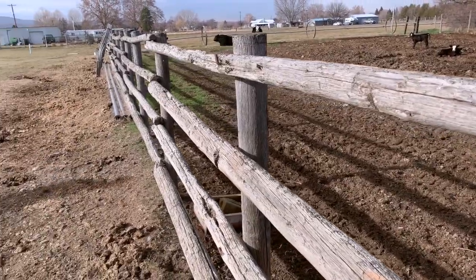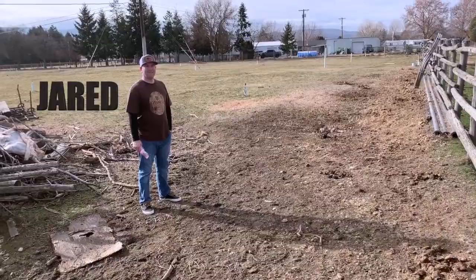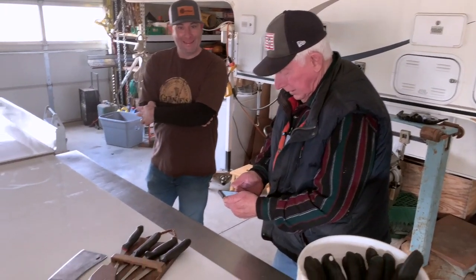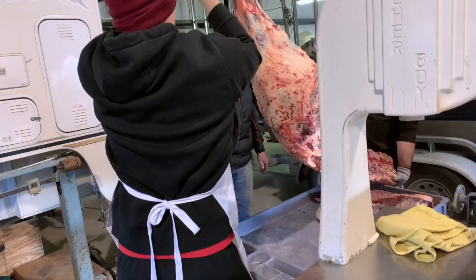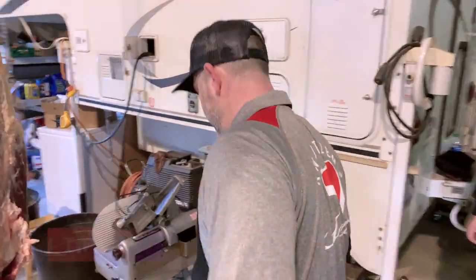So we called in Jared Cope, long-time friend and meat cutter. We checked out the situation — we got a Butcher Boy B14 saw. Some of these cuts we're going to do by hand, and we have a hoist there to get that hind quarter up on the rail.